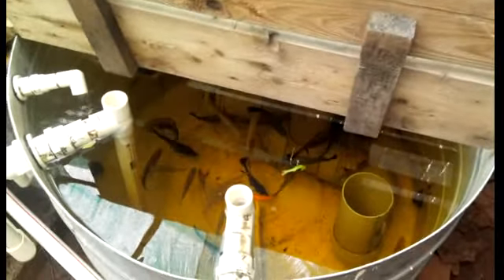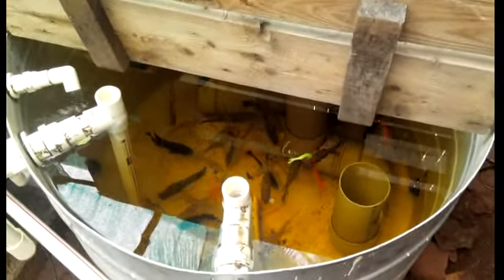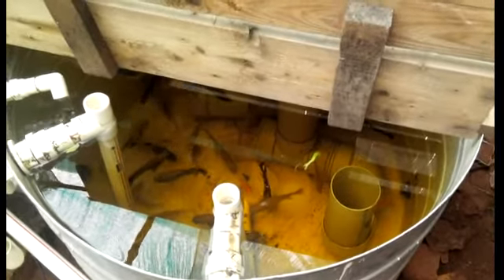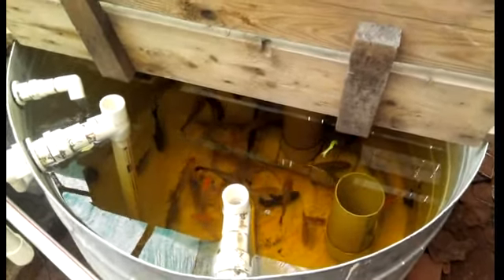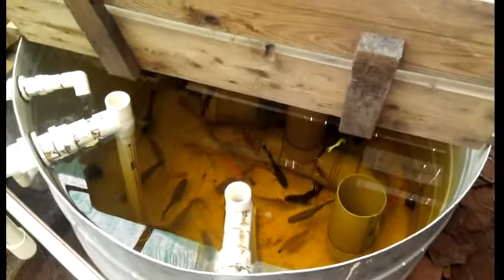A lot of tilapias there, a few goldies. The tilapias have been about three months old now — they're happy, they're doing well.